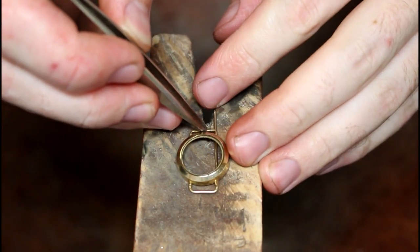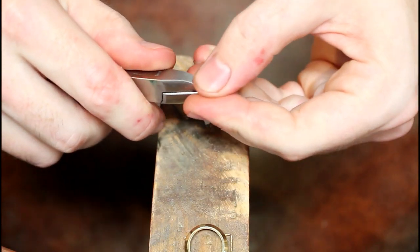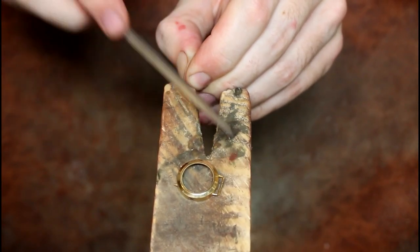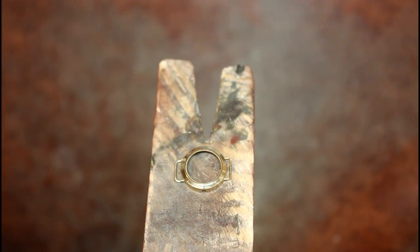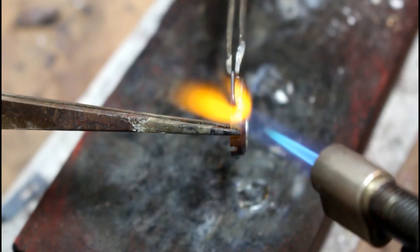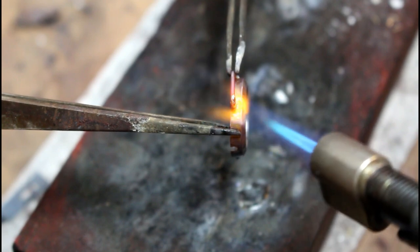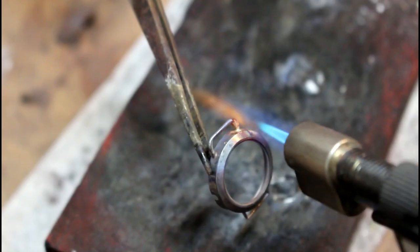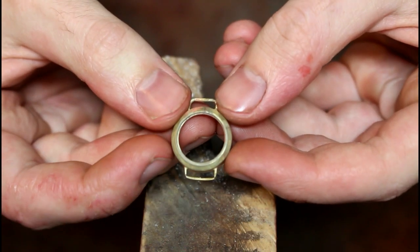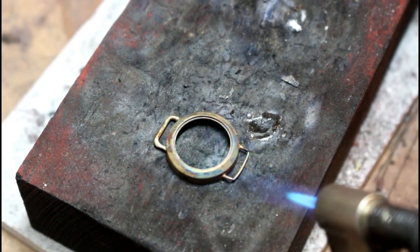We then clip and file it to size and solder it to the case. I also decide to reinforce the original links as they are also pretty worn.